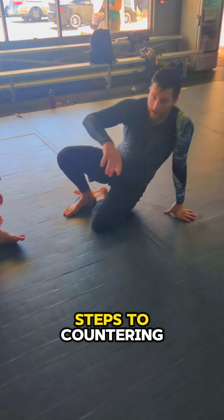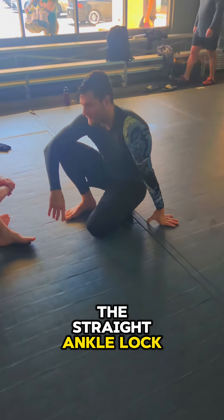And again, these were the four steps to countering the straight ankle lock and then how I counter their counter. Till next time guys, let's get it.